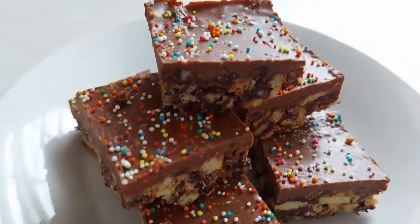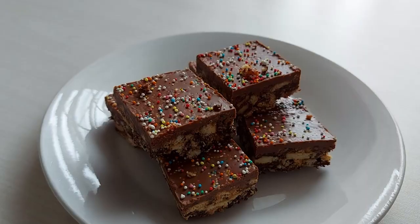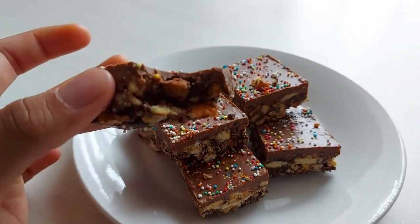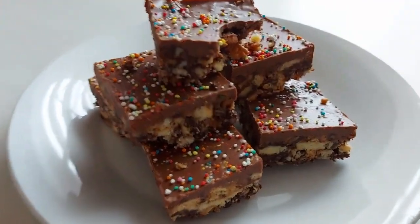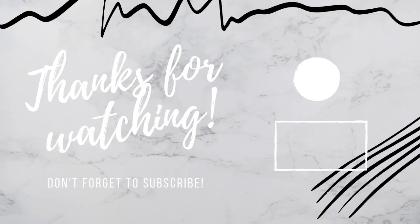These are so amazing, super delicious, and perfect treats for kids — so easy to make and a quick and easy recipe. I hope you've enjoyed this video; if you did, be sure to give it a giant thumbs up and don't forget to subscribe. I post new videos every Sunday — I'll see you in the next video, thank you!